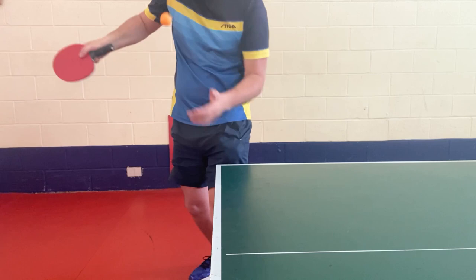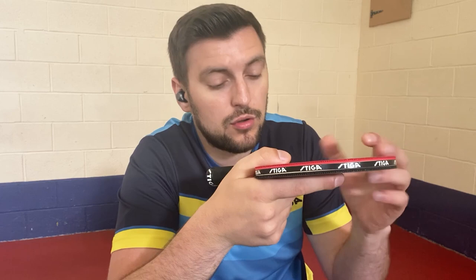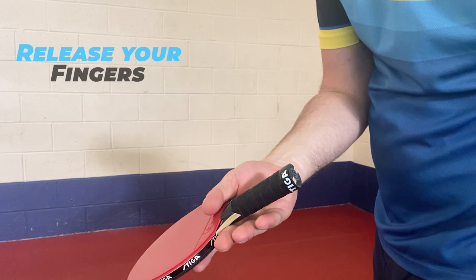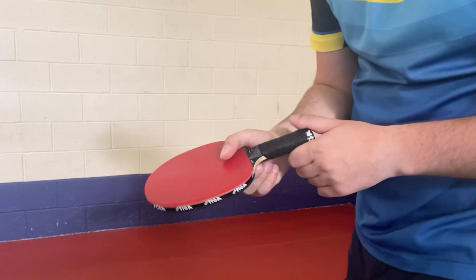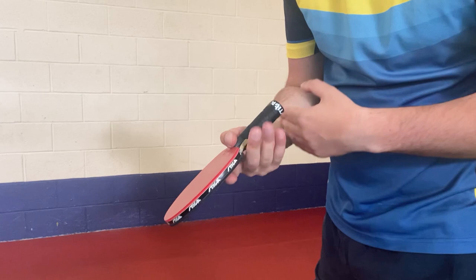Now, the most important part of the serve was the grip — without it you can't create all the spin you need. But let's talk about how to come back into shakehand grip. You do your serve, pull the handbrake — this is how you look. What you do is release your fingers straight and then bring them back up, close up, and grab your racket. In slow motion it feels super weird, but in faster motion this is how it looks.